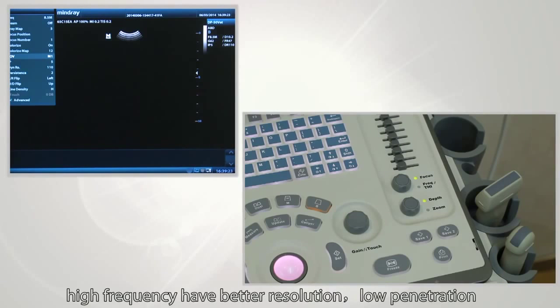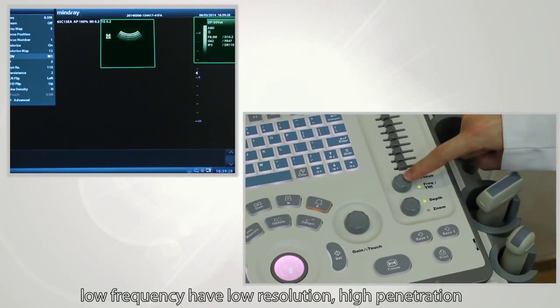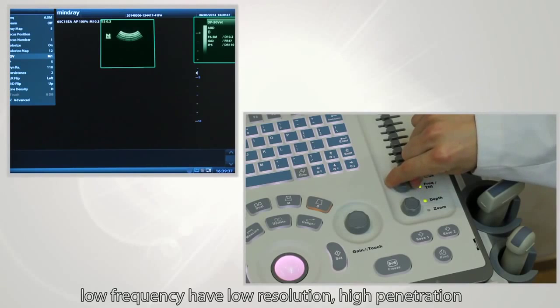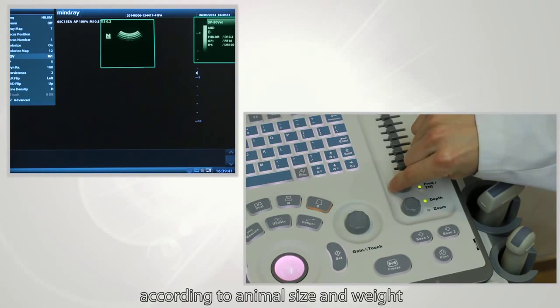Next, frequency. High frequency provides better resolution but low penetration. Low frequency has lower resolution but high penetration. Choose the right frequency according to animal size and weight.